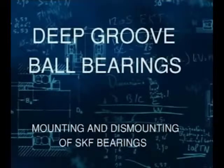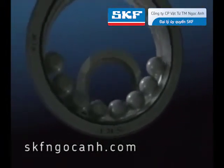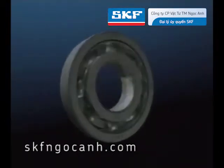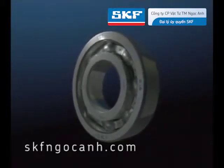This SKF training film is about deep groove ball bearings. The deep groove ball bearing is the most commonly used bearing in industry, being ideal for light loads and high speeds. It consists of an inner and outer ring and a set of balls separated by a cage. This bearing can accommodate radial and a combination of light radial and axial loads.